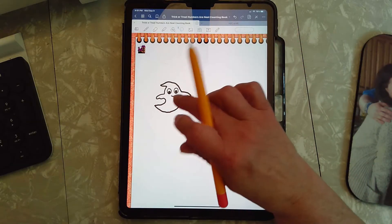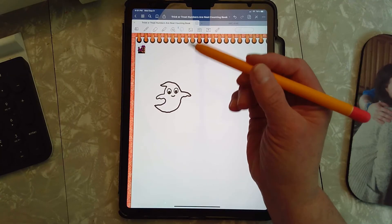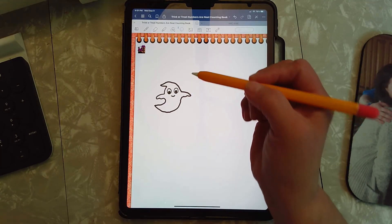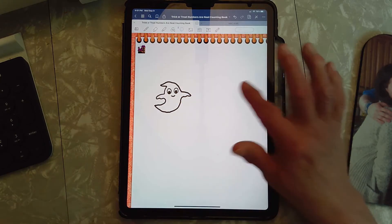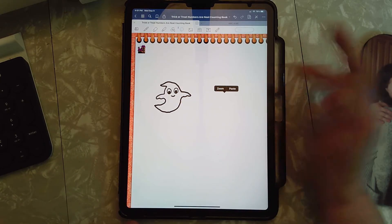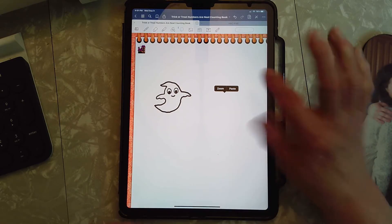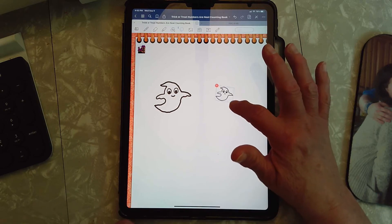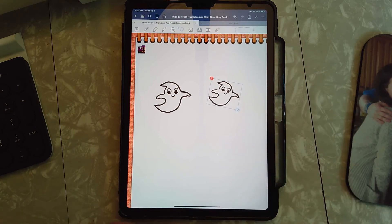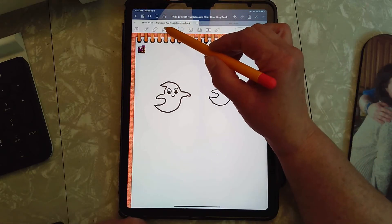The dotted lines went away. If we want to make another ghost we can copy him — until you tell the magic pencil to copy something different, it's always going to remember the last thing you did, which was our ghost. So I'm going to push over here — see, there's the word paste. Now we got another one. We'll make him a little smaller.